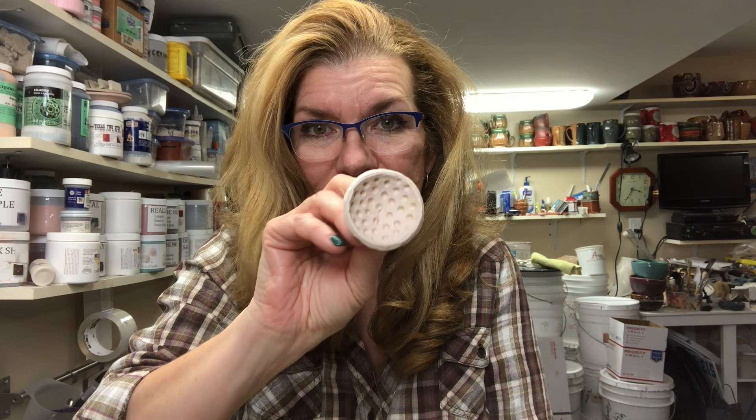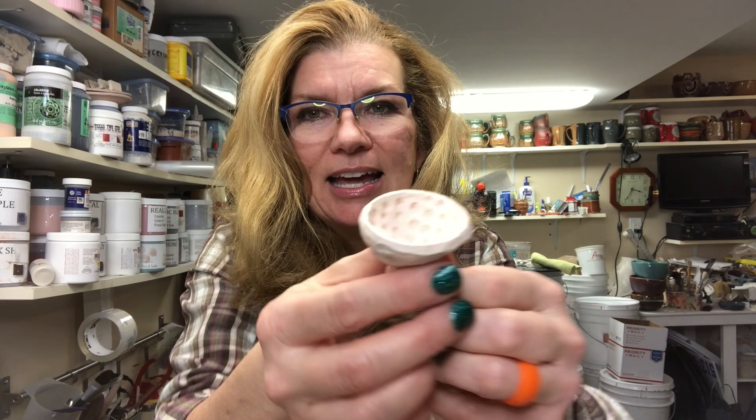Then I took the bisque-fired piece and took another piece of clay and smooshed that other piece of clay right down on it, pushing down really hard to make a negative stamp form of it. After I made the negative stamp form I did clean up the edge, so you can see it's nice and uniform.